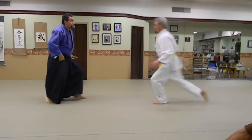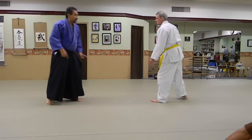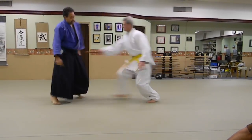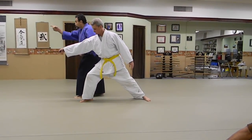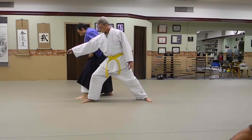Step off the line. Step off. So what you're going to do is you're going to step off and Tenkan — turn. Now you're looking in the same direction; we're both looking in the same direction.